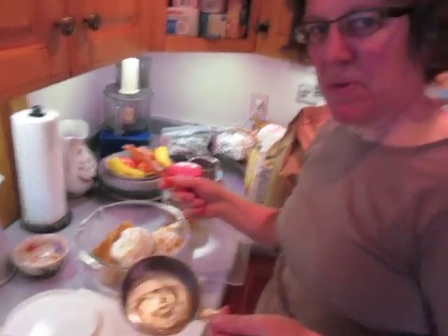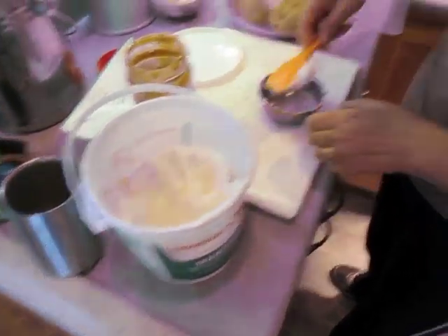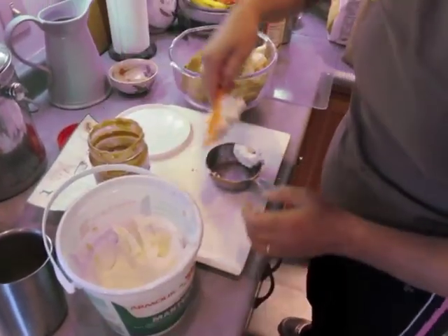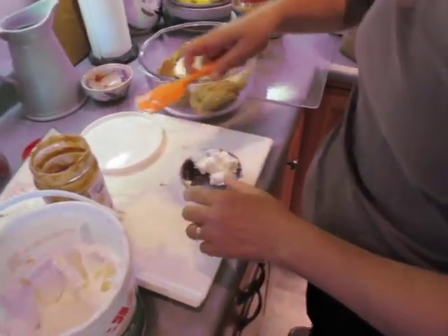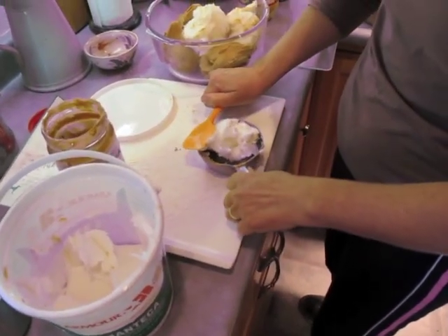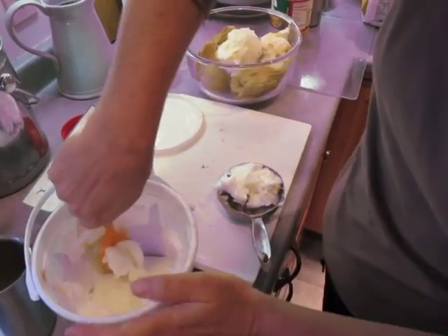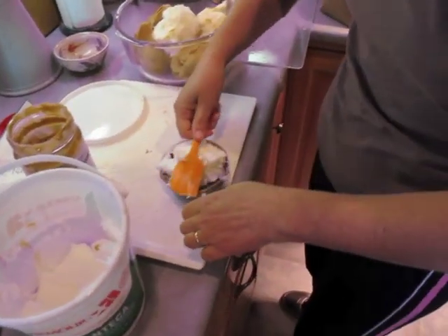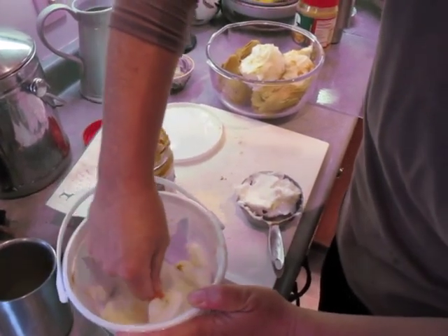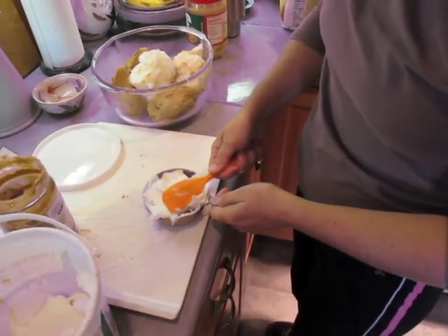The big problem with this recipe is measuring out the lard and peanut butter, because if you don't measure it right the consistency won't be right, and there's just no way to get around stuffing it into a cup measure. I feel the same way when I make my lard and peanut butter sandwiches — with the fried bananas. If I don't get them just right, the heart attack on the toilet isn't quite the same.